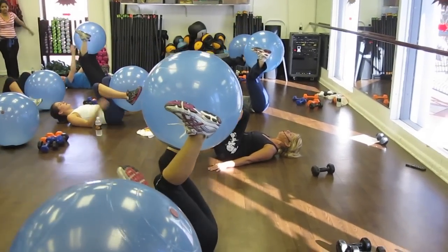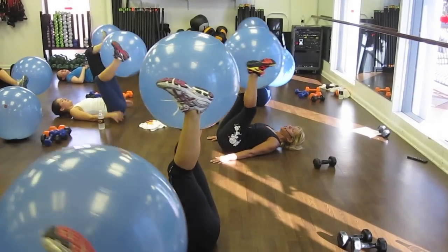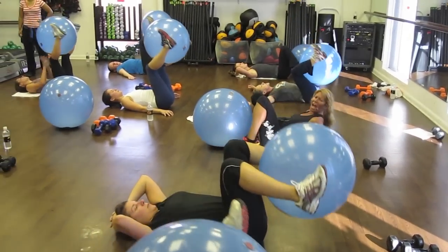Reach your heels to your butt. Turn those hands straight. All the way down, all the way up. I want to see that bump touching your thighs.